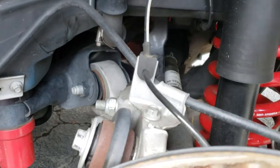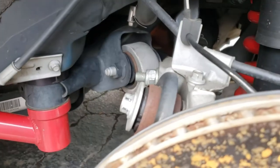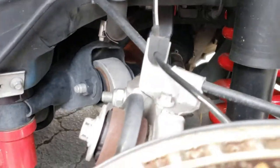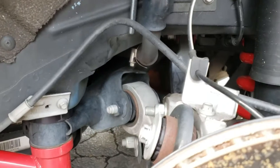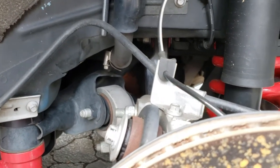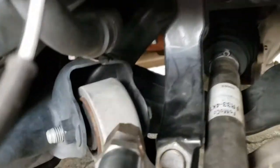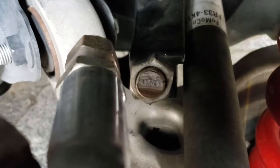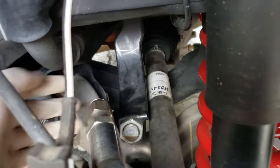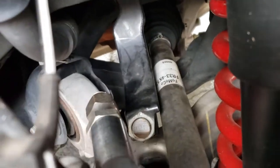Being on the Eibach sports springs when you lower the car, you end up with about two degrees of negative camber in the rear tire, which I did not like. That's why I got these adjustable uppers — so I can dial it to one degree or a degree and a half. I don't want to run tires that cost four to five hundred dollars a pair, like an NT05R, at two degrees of negative camber. I like my grip.